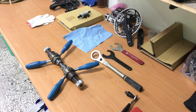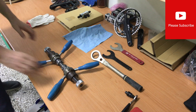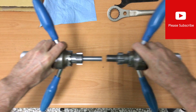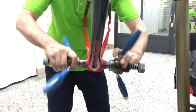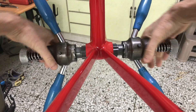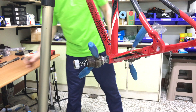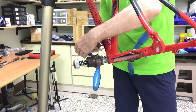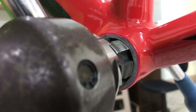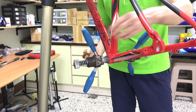All that remains is to continue turning the bottom bracket cartridge and remove it from the BB shell. Before installing the bottom bracket, it's a good idea to tap the BB shell to ensure the threads are in perfect condition — this is especially important if you're installing the BB into a new bike. Carefully rotate the tapping bits into the bottom bracket shell to ensure they are fitted exactly to the threads; they don't need to go in far, just enough to be properly seated.